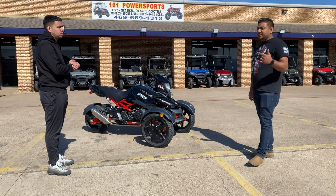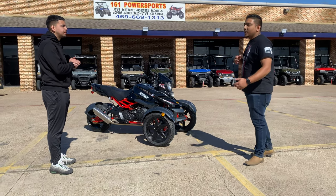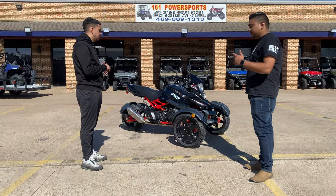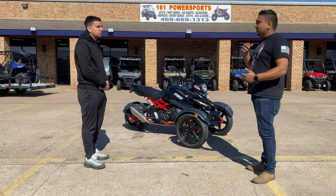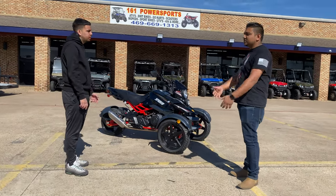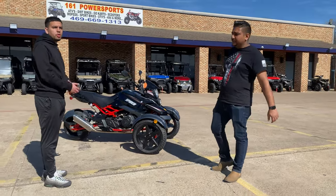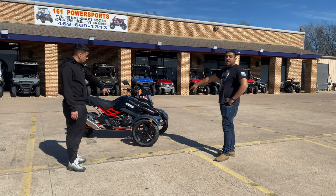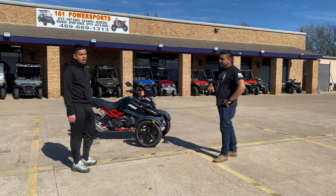You can also get it registered and street legal. We also have upgrades for them — as far as audio, video, LCD screens, we can throw anything in there. You dream it, we do it. And the underglow lights too — they're the best.